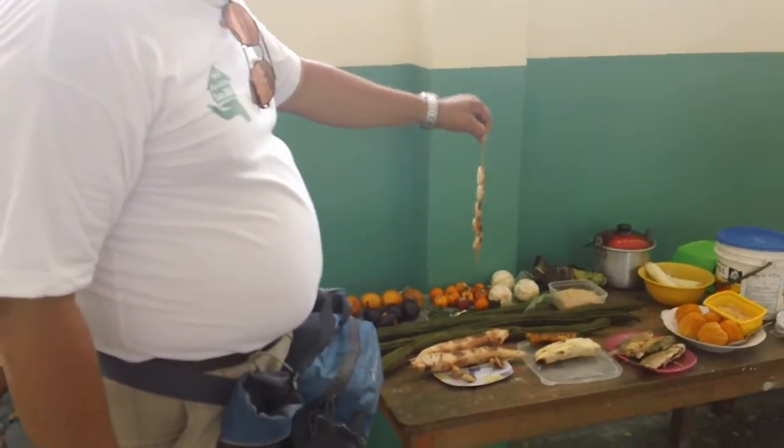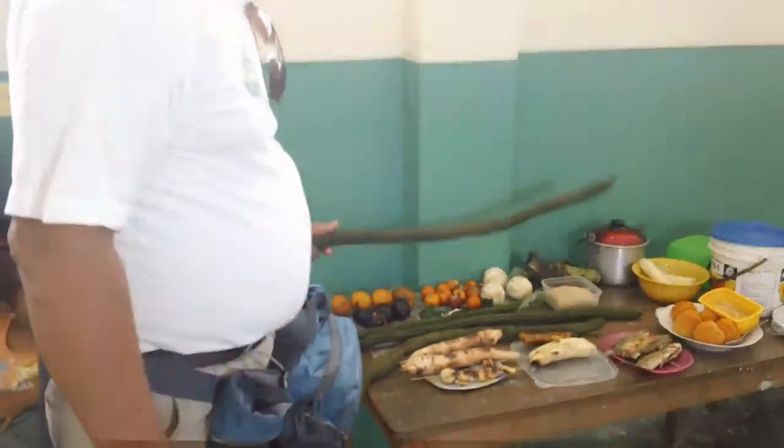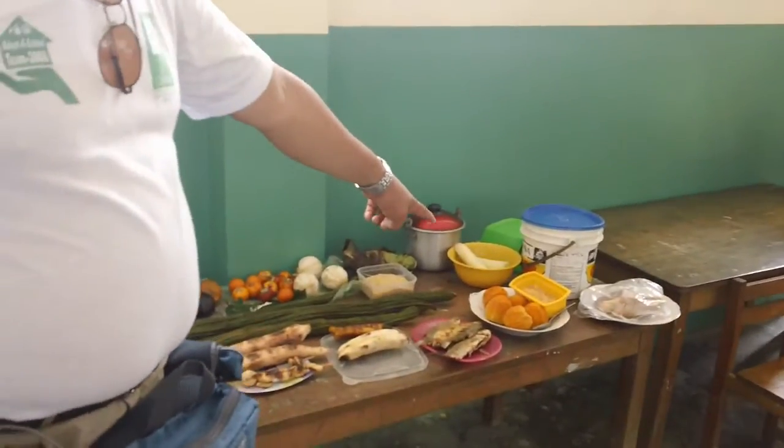This is macambo, guayaba, pariña from the manioc, from the palm fruit — we call pijuayo, this one.